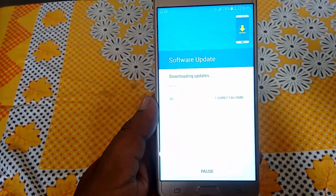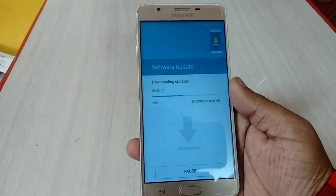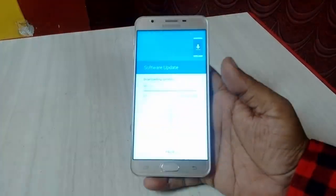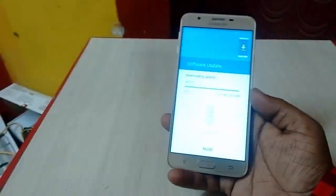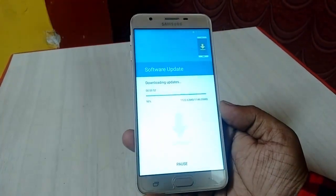It will start to download. Download speed depends on your internet speed. I'm fast-forwarding this video. It's near to complete.